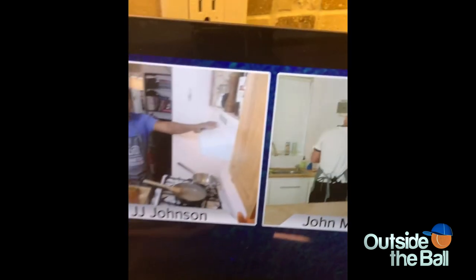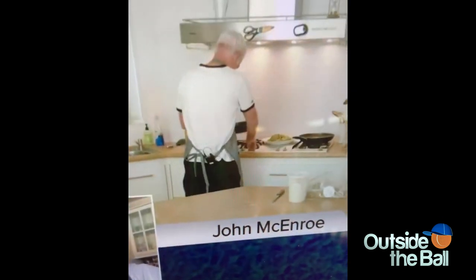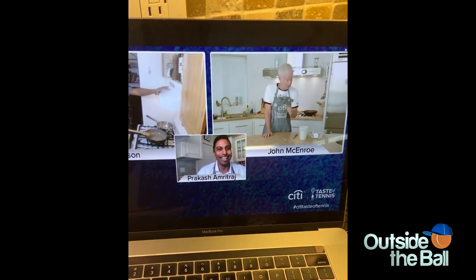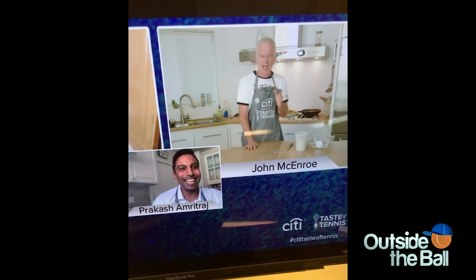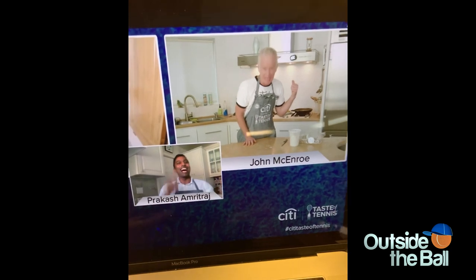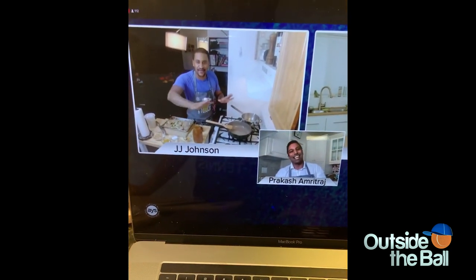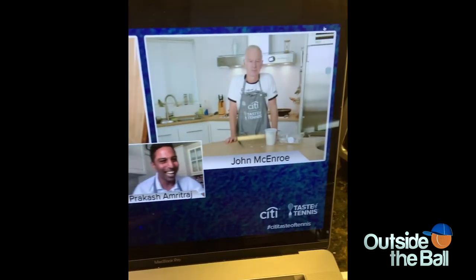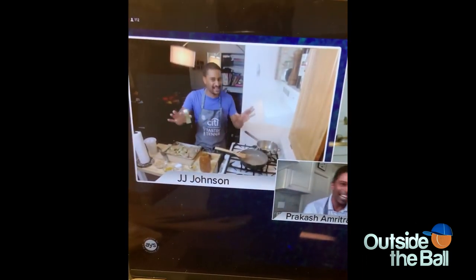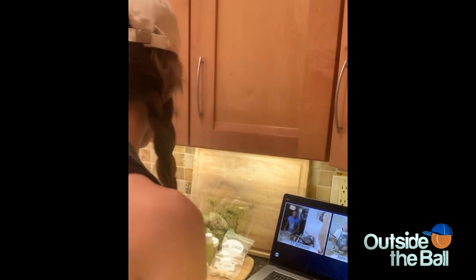Don't scorch it like you did Timmy in that '84 Wimbledon party. If it brings back those good memories, I might have to burn this to a bloody crisp! John, I just want you to get it golden brown. That's all — just get it golden brown. Let's take care of this chicken. 100%.